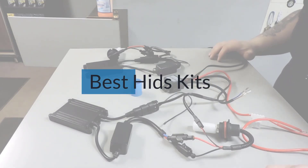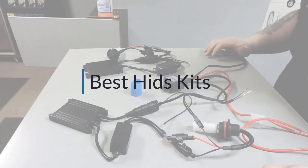If you are looking for the best HID kits, here's a collection you've got to see. Let's get started.